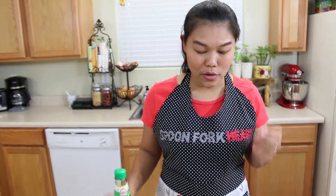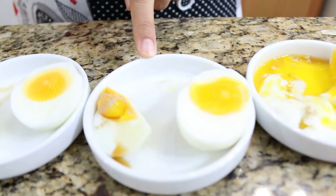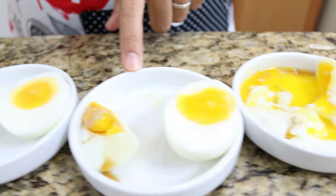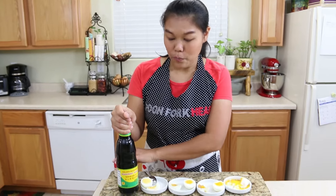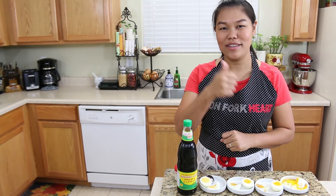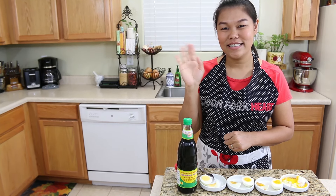My favorite one is gonna be the four-minute egg — the four-minute one is my favorite boiled egg. In Thailand we use it for salad or a lot of recipes. I have my favorite soy sauce with me too. I hope you like this video and this recipe. If you like this, don't forget to give me a thumbs up, subscribe, and you will see me for the next recipe. Thank you!